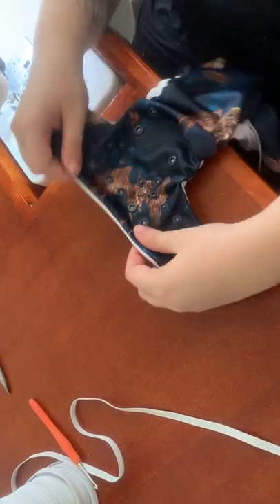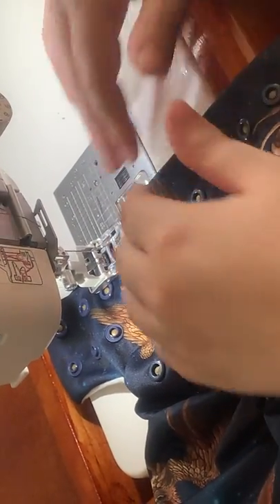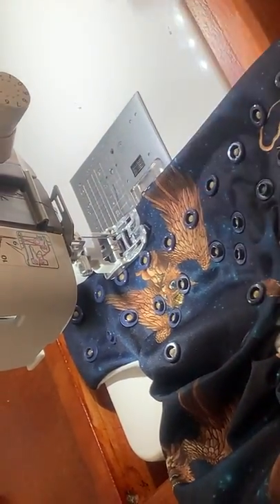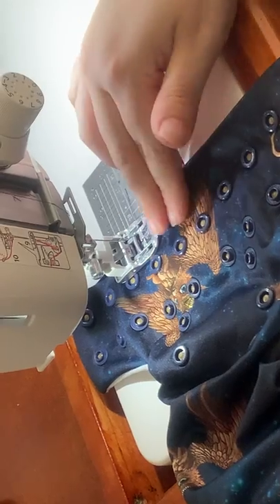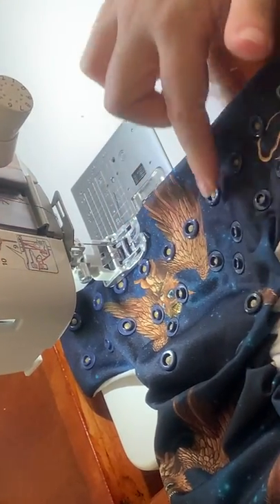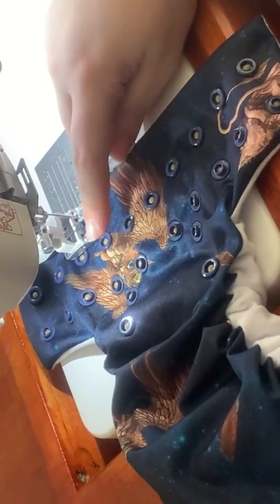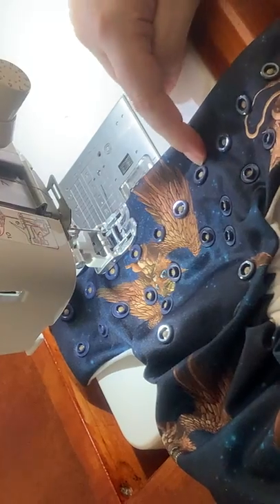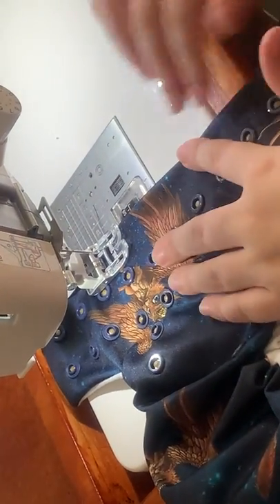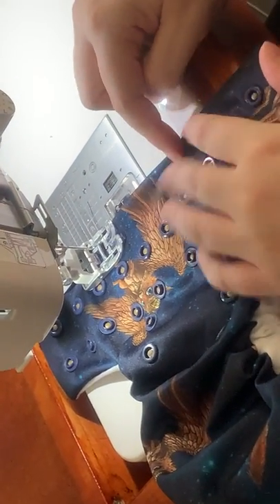So basically what I'm going to do is the casing seam. Now again this will be different on your machine depending on what foot you have on and things like that. On all sizes the tummy elastic always is four snaps long. So these are your two middle snaps — one, two, three, four, five — that's the middle snap. The casing will always start second from the middle, so one, two, three, four — it starts there and ends there. You can feel where the casing you cut ends.